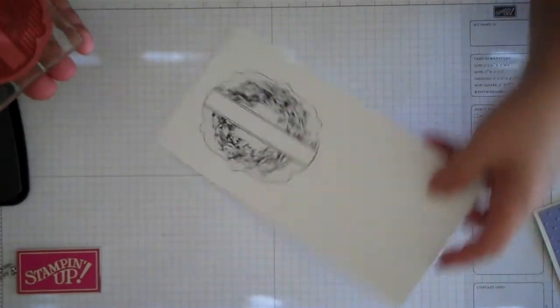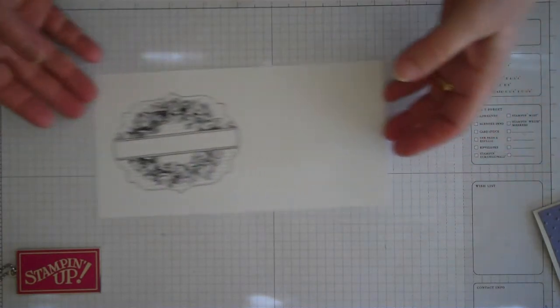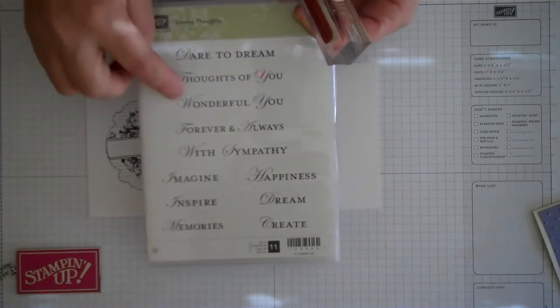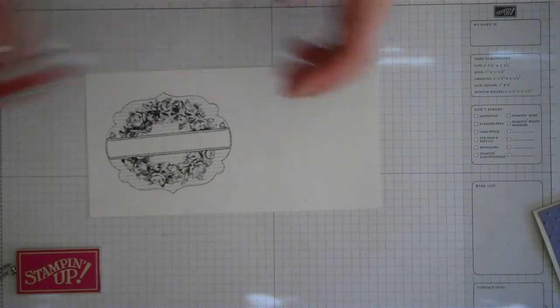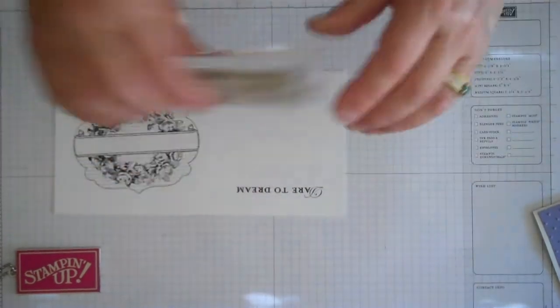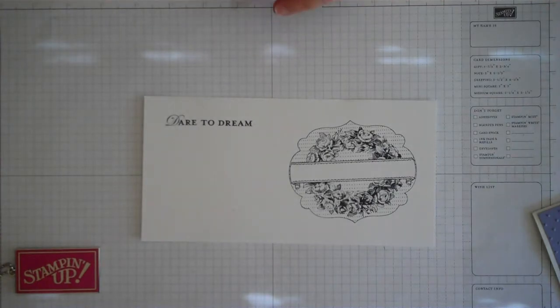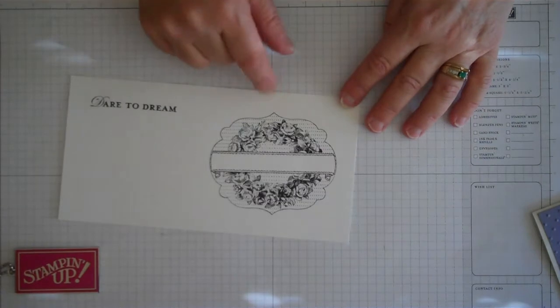There we go - that's a really nice image we've got there now. The other thing we're going to do is stamp our saying on here, which is from another new set called Loving Thoughts, which is absolutely gorgeous. I love the way the capital letter is so decorative and pretty. We're going to use the Stazon black ink again and put the words 'Dare to Dream' right up in the corner, because I think that's very appropriate for the new coming year.